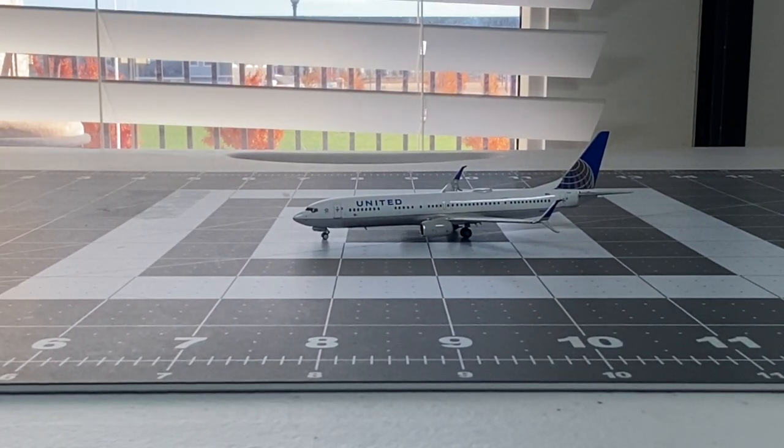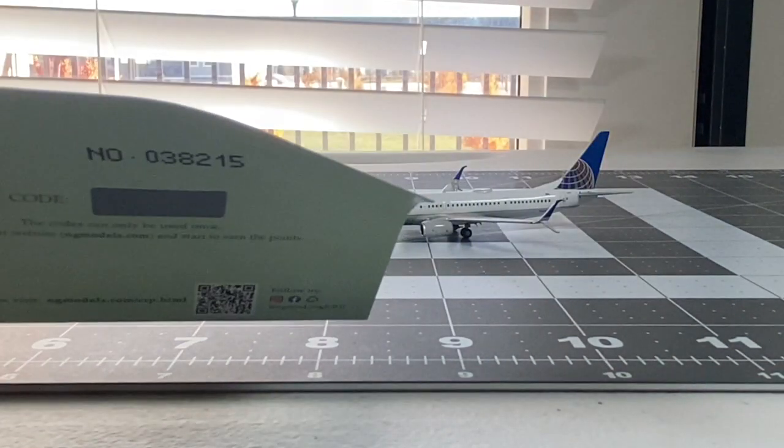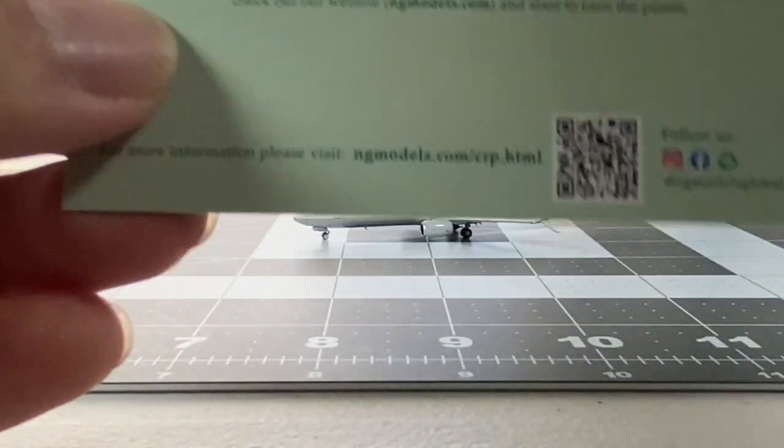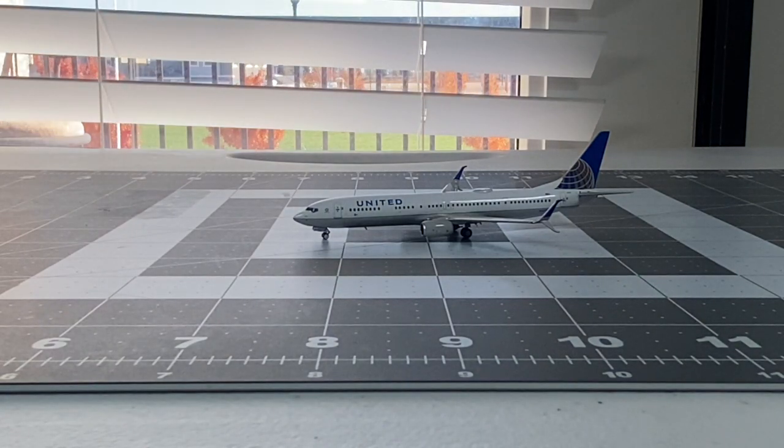Nice to have a United 737-900ER in the Continental Globe Colors into my collection. I do have my CRP with me, but unfortunately it is a bit bent right there - I'm guessing they placed it in a bit too much. Overall, still happy with it. Thank you Midwest Model Store for the replacement.